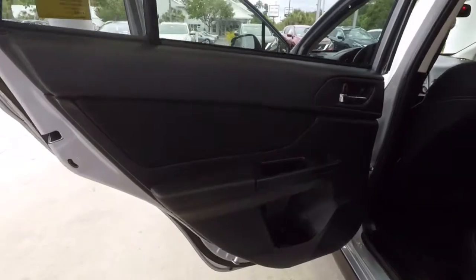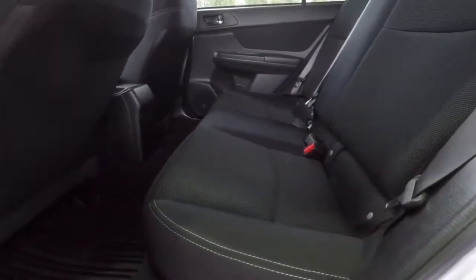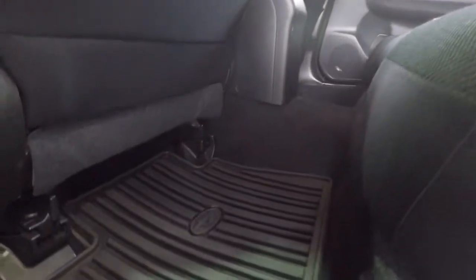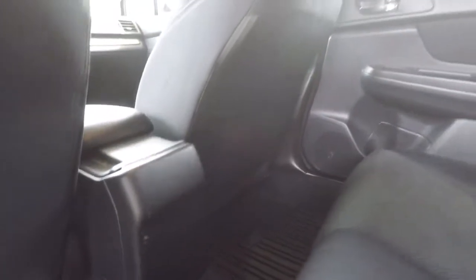Take a look at the back seats. This is the left rear door panel — again clean. Rear upholstery is in great condition. You can see the all-weather mats again. Looks like there's a little scuff there on the back side of the center console.